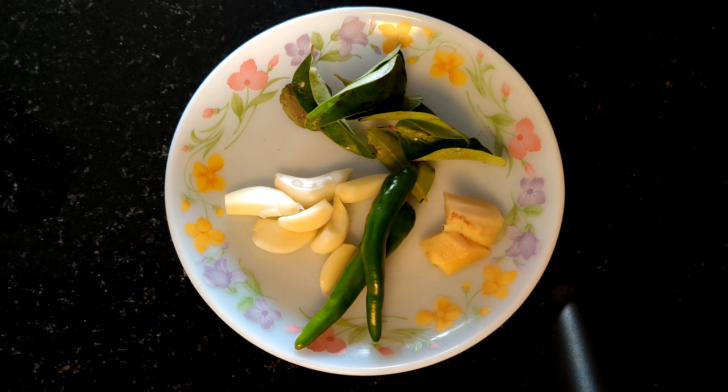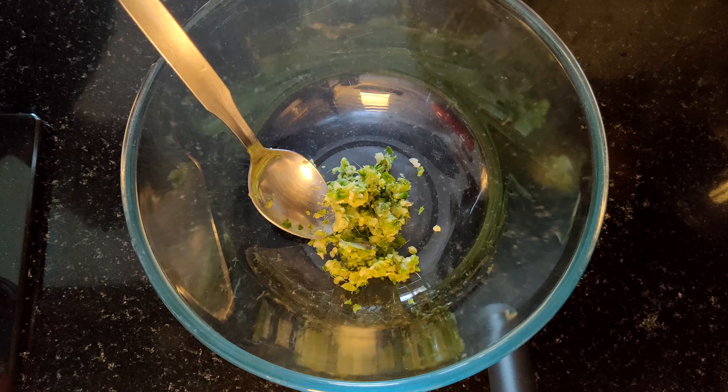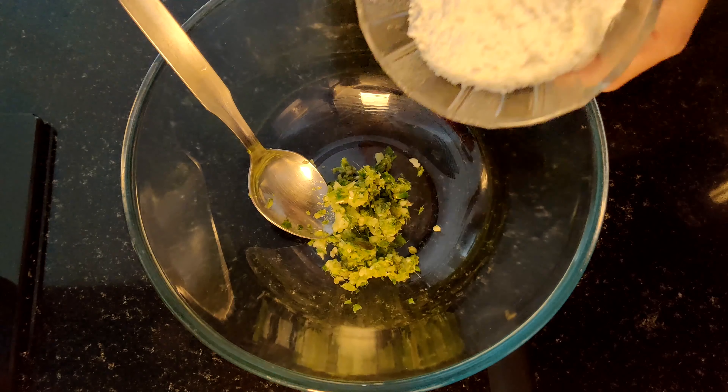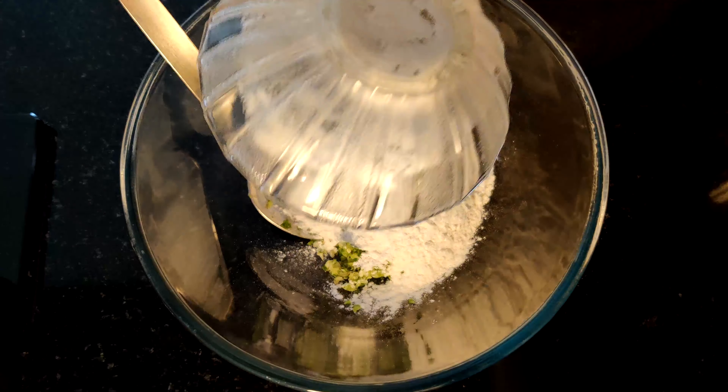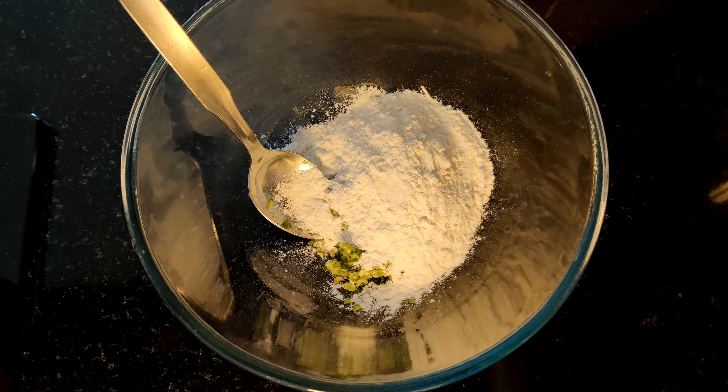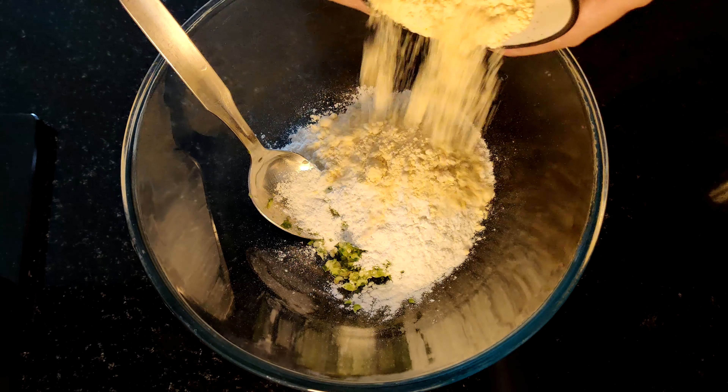I'm going to put it in a bowl and use two pans. I'm going to put a spoon in half and put it in a bowl. We add some garlic to the dough.